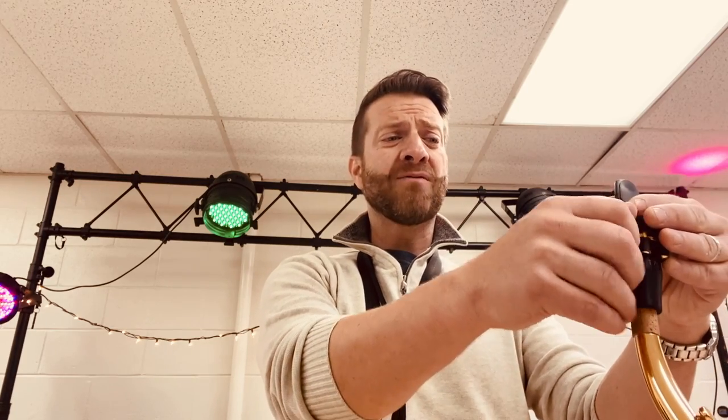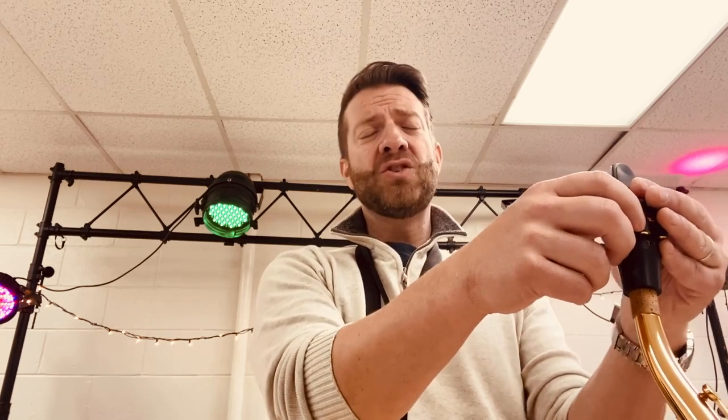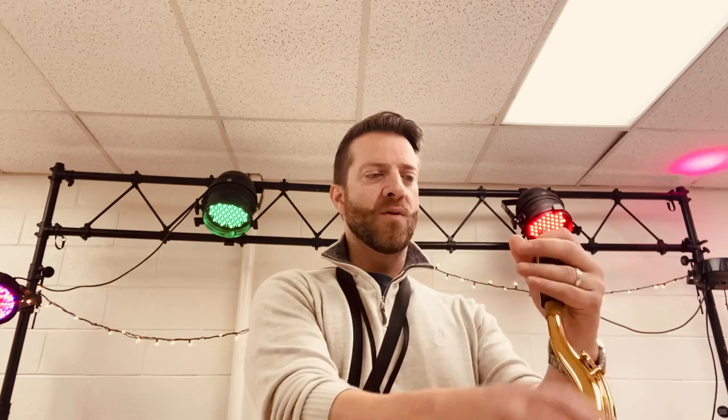It plays perfectly every single time. I don't have to get it moist, warm it up, or loosen it up — it just works 100% of the time. I'm a fan of synthetic reeds for my tenor. On my alto I use wood reeds now; I used to use a Legere on alto but I'm back to wood just because of the sound I'm going for.